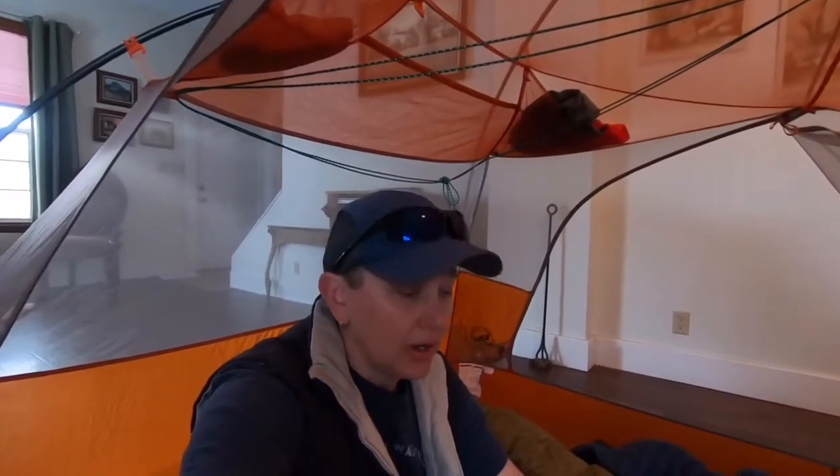Hello again, Chris here coming to you from our house in Ritzville, inside of our tent in our living room. We're here this week to do a little waterproofing and bug treatment on our clothing and gear. We set the tent up last night and slept on our pads here in our living room.